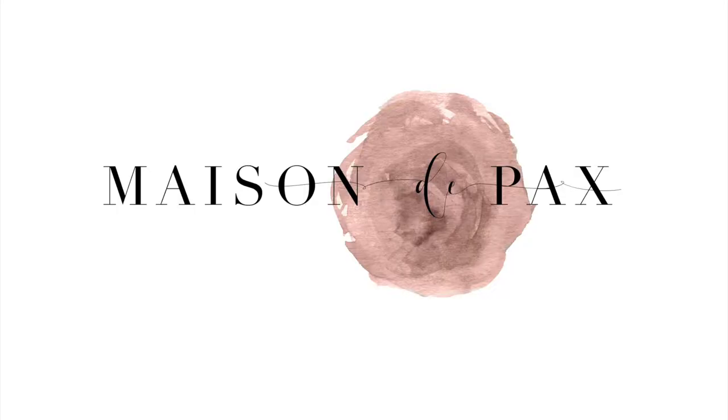For more DIY projects and decorating ideas, be sure to subscribe and visit MaisonDepax.com.